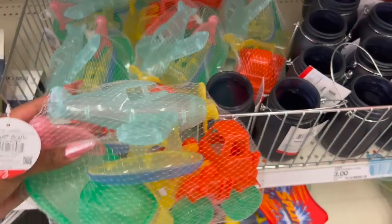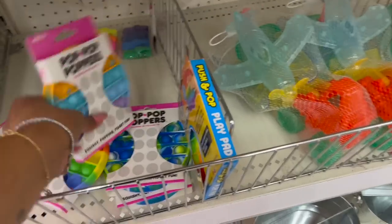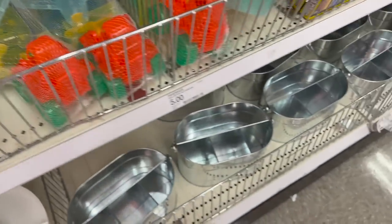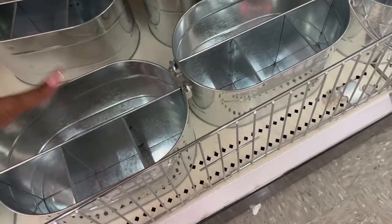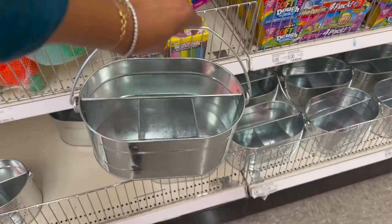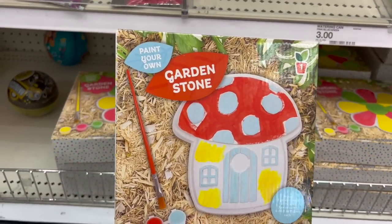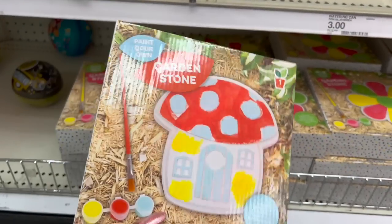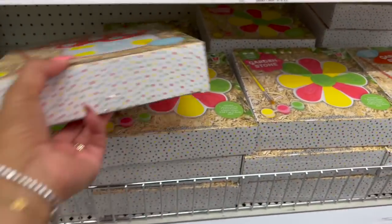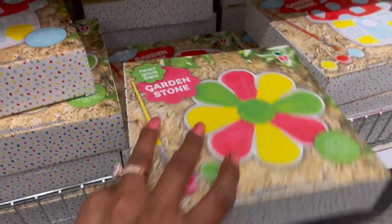These sand vehicles are three dollars — you get quite a few pieces. They have these little pop-it poppers for three dollars as well. This little utensil tray looks new — really cute — five dollars. These 'Paint Your Own Garden Stone' kits look new too — three dollars — cute for the kids since summer is coming. They have the mushroom and the flower design.